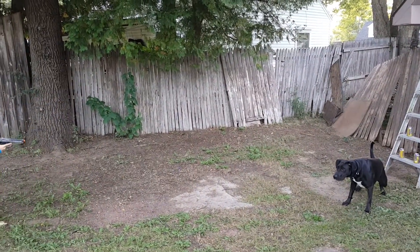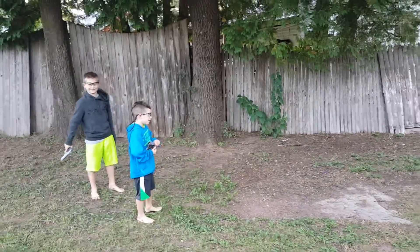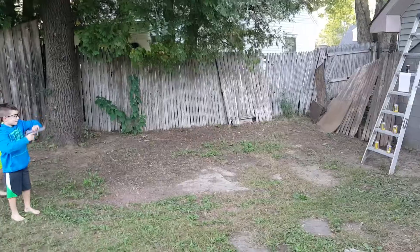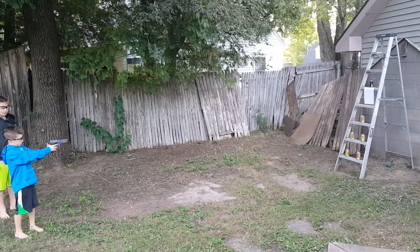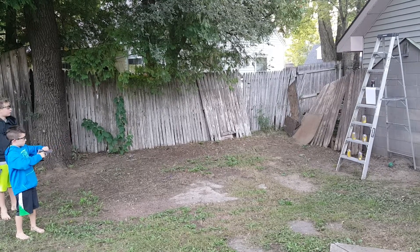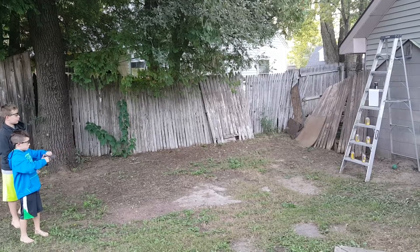Jack the dog is peeing on our course. Nice paper shot.